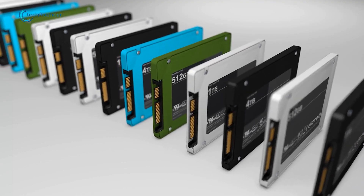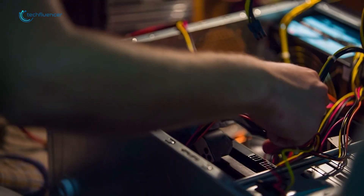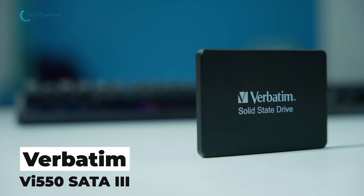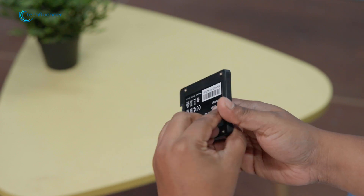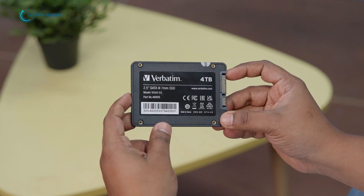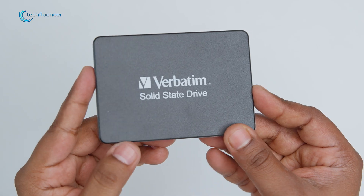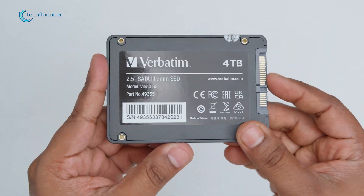SSDs being the gold standard for storage now, it's always handy to keep a few around, especially if they have comparatively high storage and good performance. On that note, we would like to talk about the Verbatim VI-550 series of SSDs, which provides a wide range of storage options ranging from 128GB to up to 4TB. We've been working with the 4TB variant for quite a while now, and in our video today, we're going to talk about the pros and the cons, but more importantly, if you should get one for yourself.